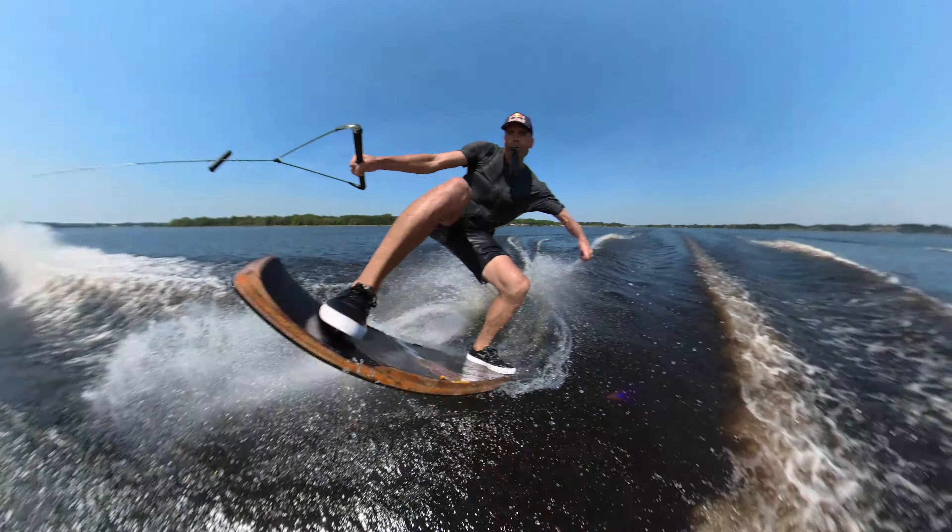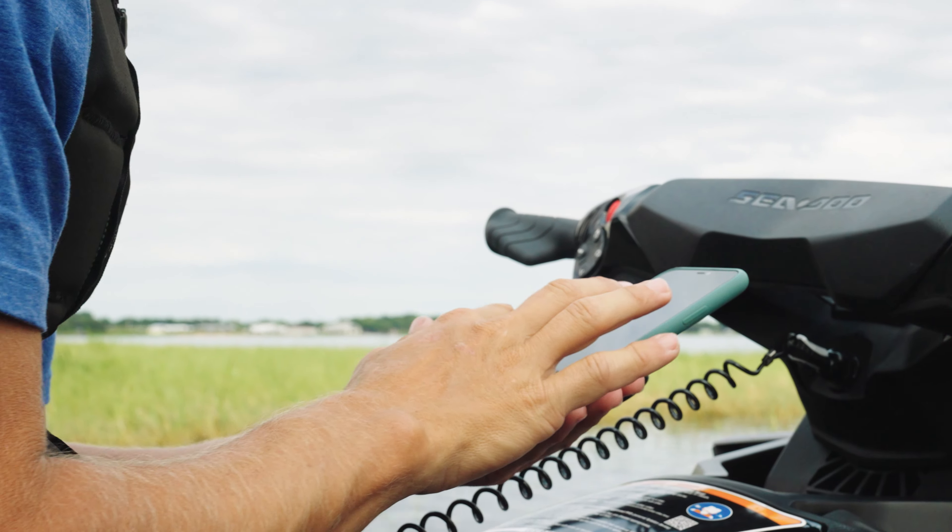Hey, I'm Brian Grubb, two-time Wakeskate World Champion and content creator. One of the things I like most about the Insta360 X2 is the editing. It's so easy.